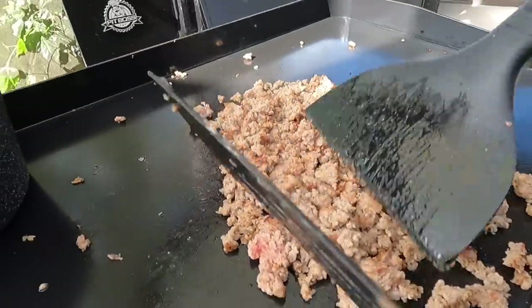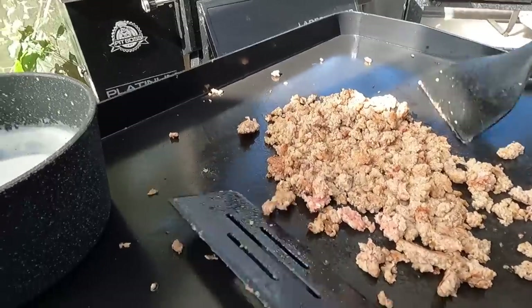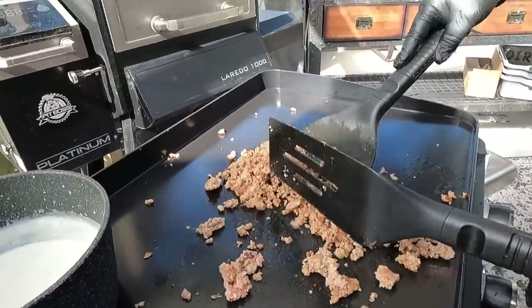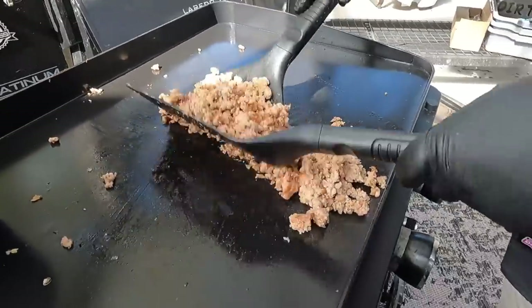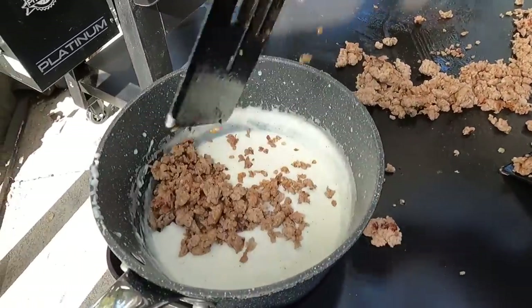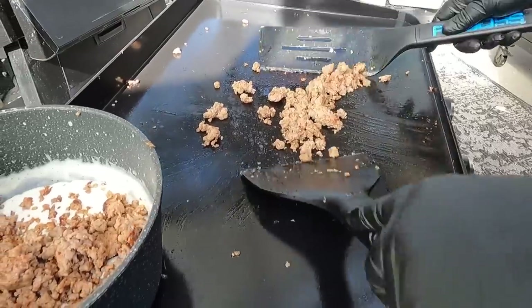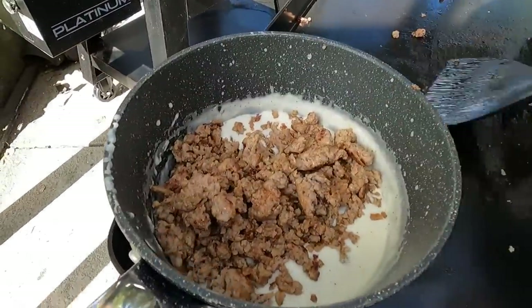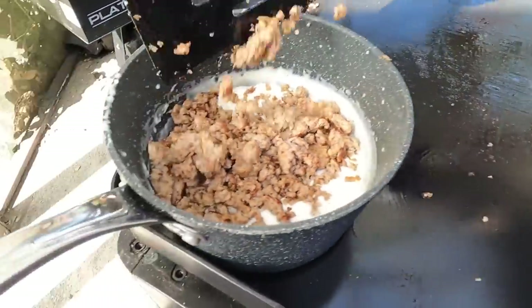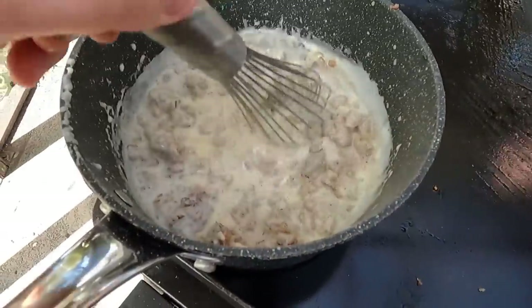That's just about all the way cooked out — we got a little bit more pink to render out, then we'll add it to our gravy, and then we'll get the eggs done and this build. We're just about towards the tail end. We're going to go ahead and add the sausage into the gravy. We are using all the sausage for this one because we want it to thicken up and give us some good meat. Look at how thick that is.